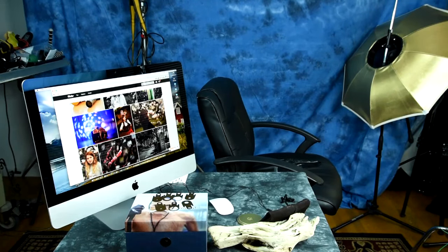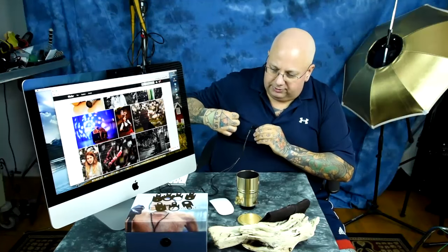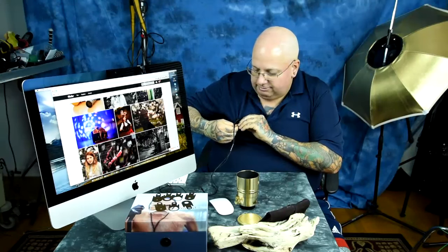Hello! I wanted to show you a really neat lens that I've actually been having fun with. This is the Petzval 58mm, also available in 85mm.